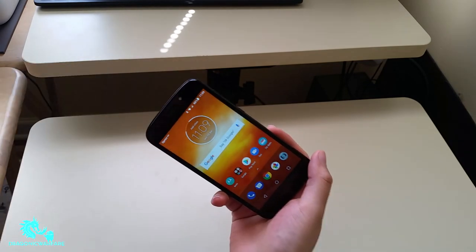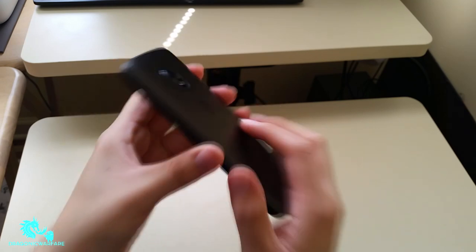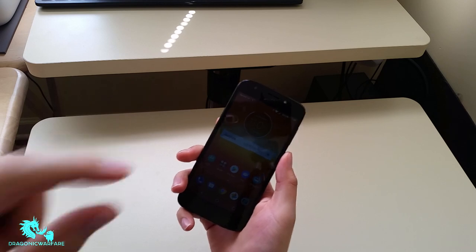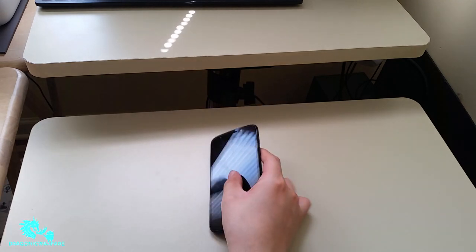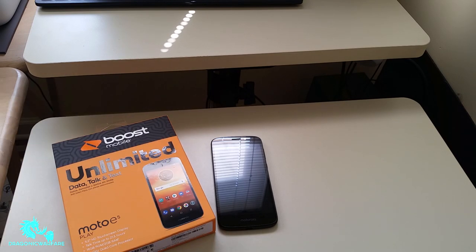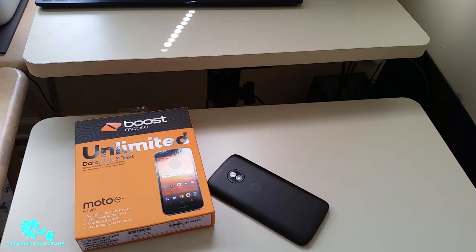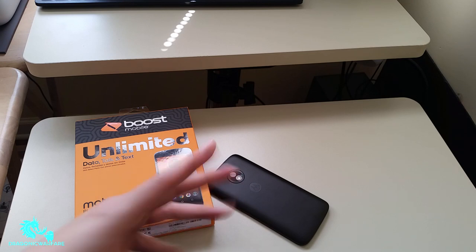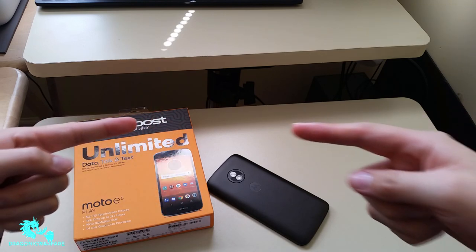Kudos to Motorola for that. The back has a nice material and a clean Motorola logo. Motorola is definitely making good budget devices, and they have more mid-range and flagship options too — let me know in the comments if you want me to review those. That's been my review of the Moto E5 Play from Boost Mobile. If you can find this for around $50 it's worth a pickup; if not, there are better options out there, but as a budget device it's okay. Please rate, subscribe, and let me know in the comments what new phone you want me to unbox and review next.